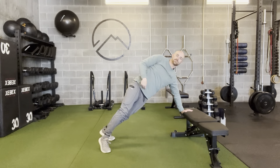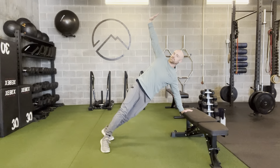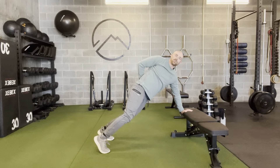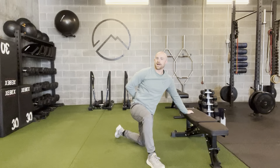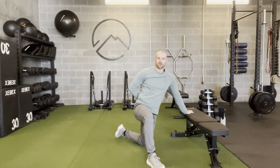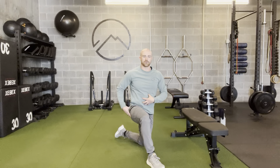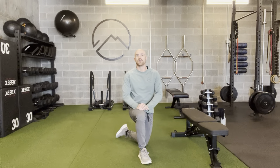I want to make sure my hips, my belt buckle, and the center of my chest move together. I'm not keeping my hips down, because then that movement is going to come just from my lower back — I don't want the movement to come from the lower spine. I want that rotation to come through the core and hip region. That's the push-up to rotation.